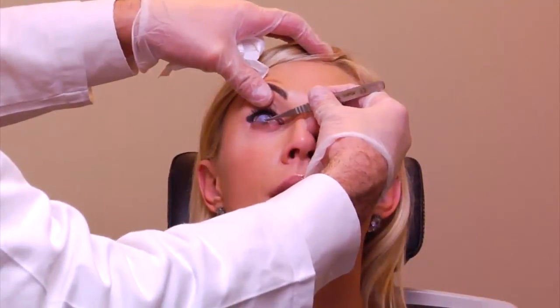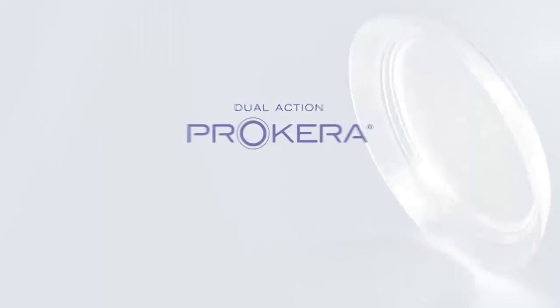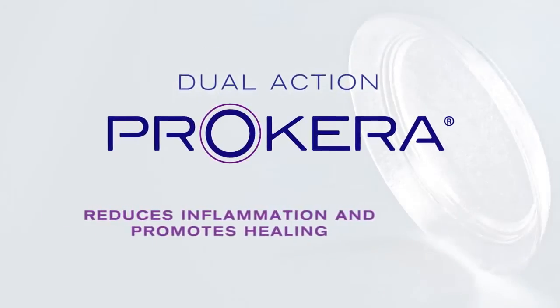Procara is a safe and effective treatment option which may reduce damage to the ocular surface and cornea. Please speak with your doctor if you have any additional questions.